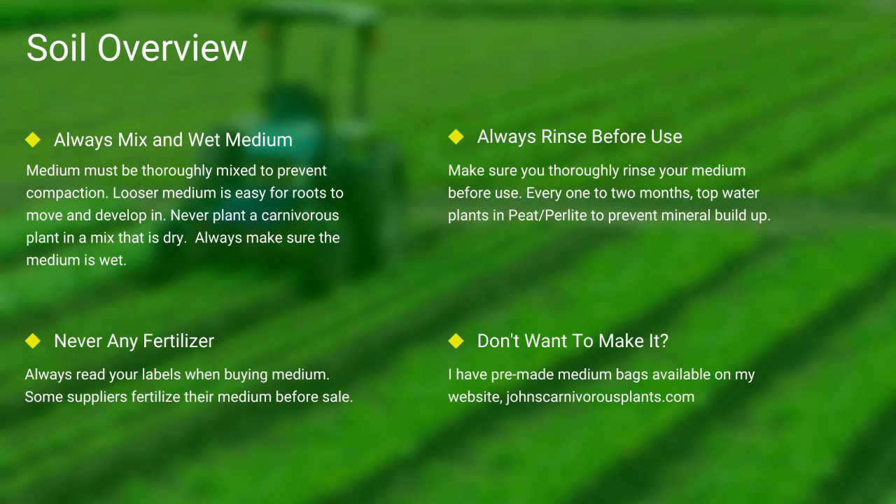Next up, soil. Most carnivorous plants occur in nutrient-poor soils. I grow all of mine in either a mix of peat and perlite or straight long-fiber sphagnum moss. Always make sure your medium is thoroughly wet and mixed — if the medium is dry, the plants will die. Never use any medium with fertilizers, as the nutrients will burn most carnivorous plant species' roots. Always rinse your peat and perlite before use.